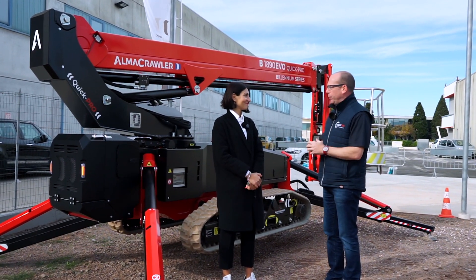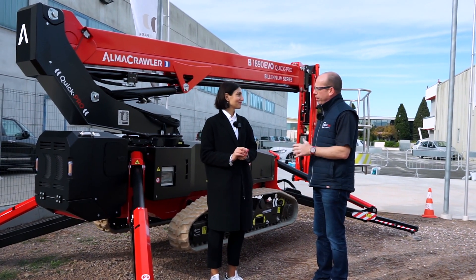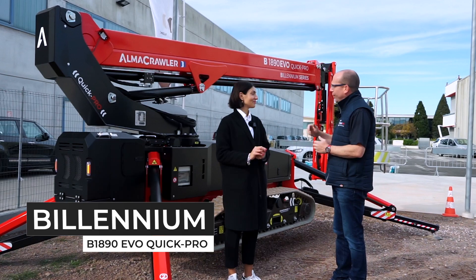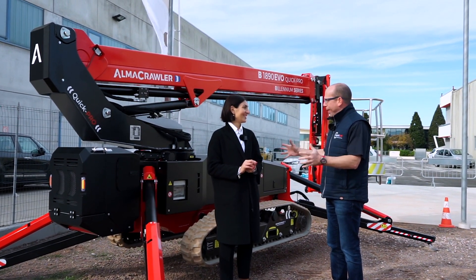First of all Oana, it's fantastic to be here and fantastic to get hands-on experience with these amazing new products. We're here with the Millennium, the B12890 — it's a fantastic machine, tell me all about this great invention.